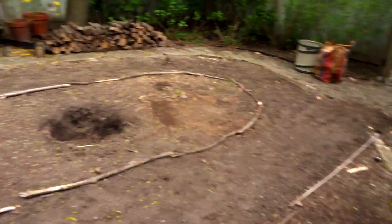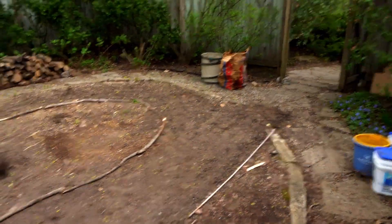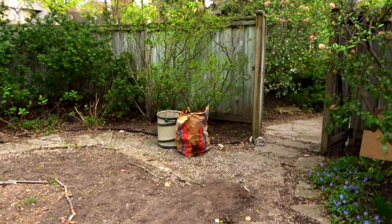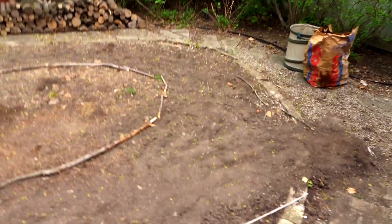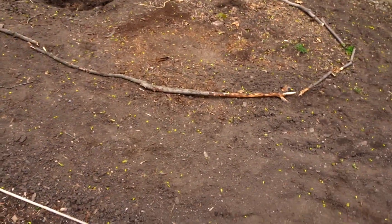In episode 1, we cleared out this whole area and set the layout, which you can now see placed by these convenient sticks. Today is the exciting day because we are going to start building. I think we're going to start here at the beginning — we're going to place some rollers in here.